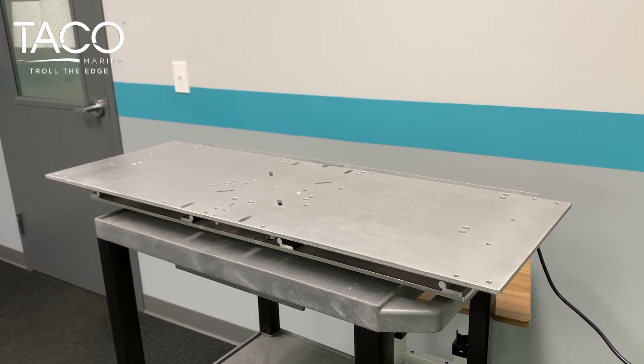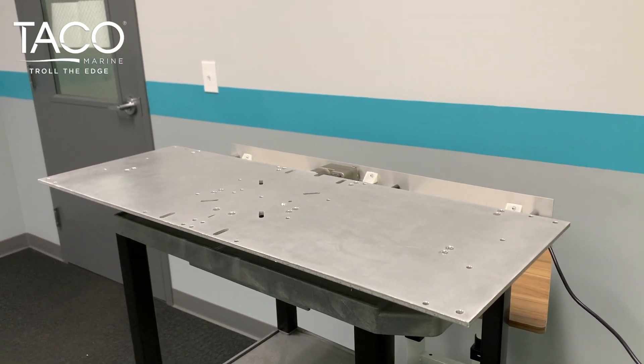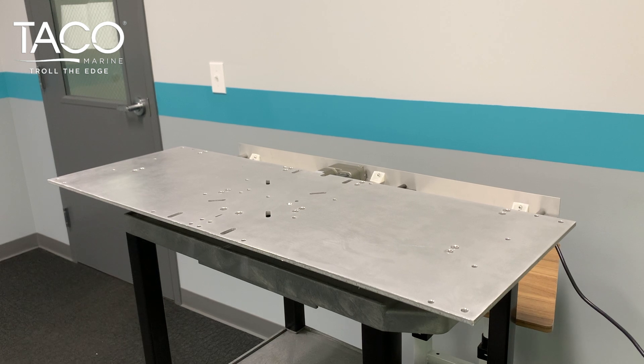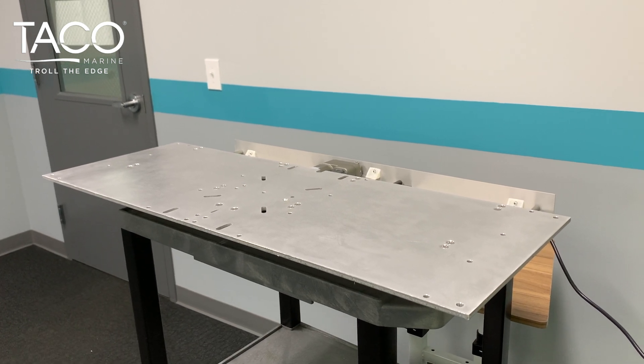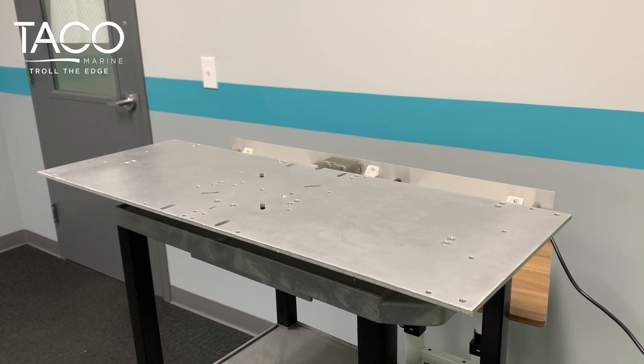The rail and linear guide systems are self-lubricating, dirt resistant, quiet, corrosion free, lightweight, and shock resistant. Low profile with a secure fit and universal mounting bolt pattern for both pedestal and box applications.